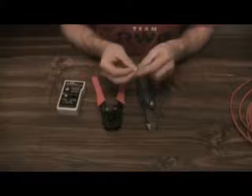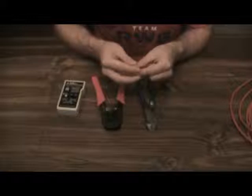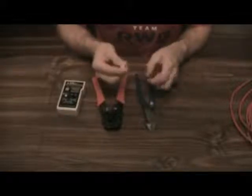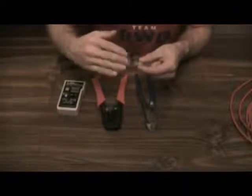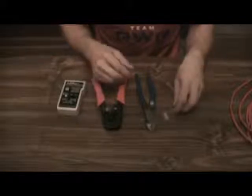RJ45 ends come in slightly different configurations. Some of them have holes in the end so as you insert the cable, the individual wires come through and when you crimp it, it cuts the wires there. Some have a separate piece that holds your wires so they don't move as you're inserting them. Personally, I don't like those — the simple ones are what I end up using.